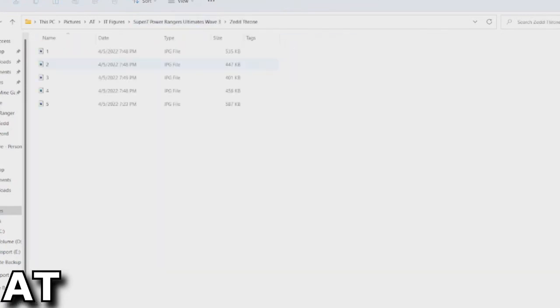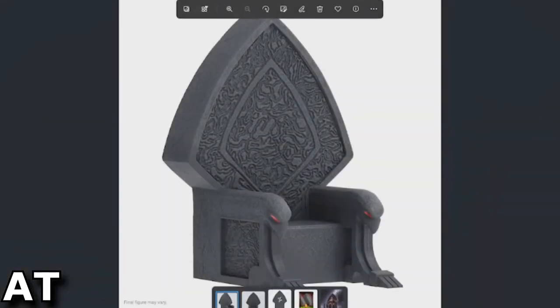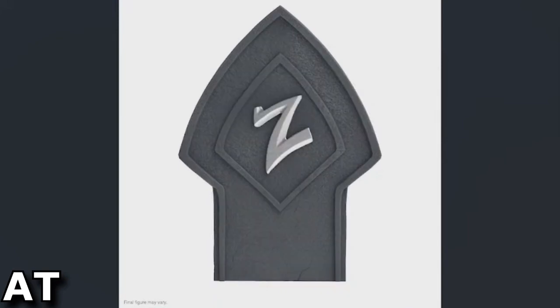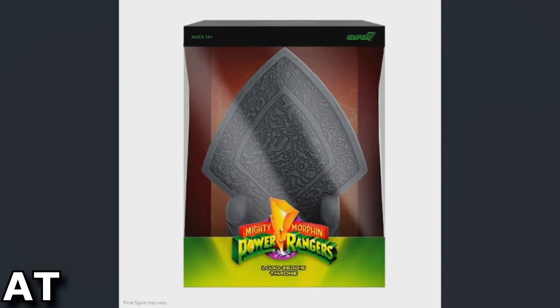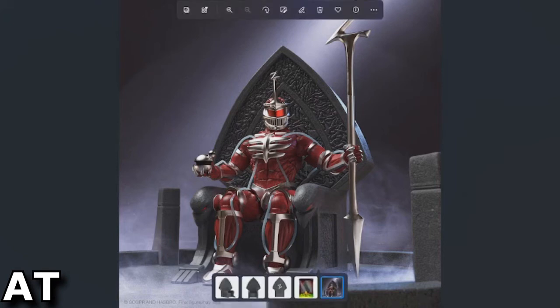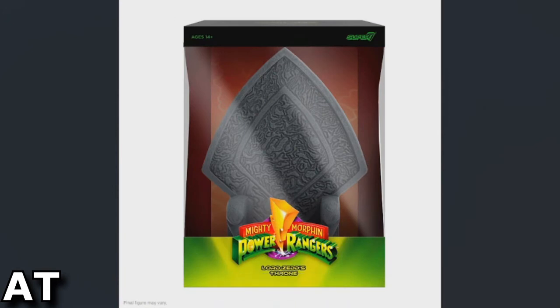And the Zed Throne. Here's the throne for Lord Zed, at least for the Super 7 route. Big Z on the back — Lord Zed's Throne. He's sitting in it with his accessories. The pre-order for just the throne is about $40, and the price on the Megazord is about $60.